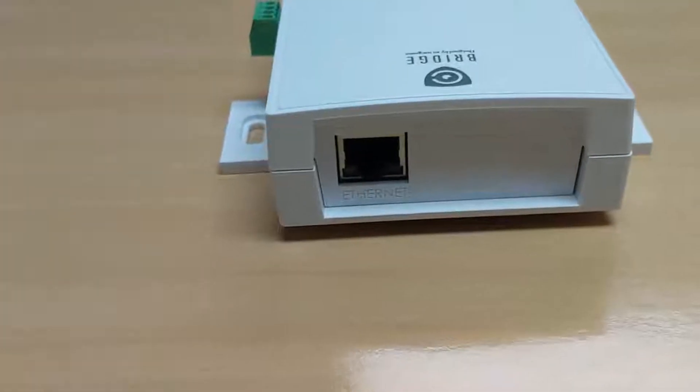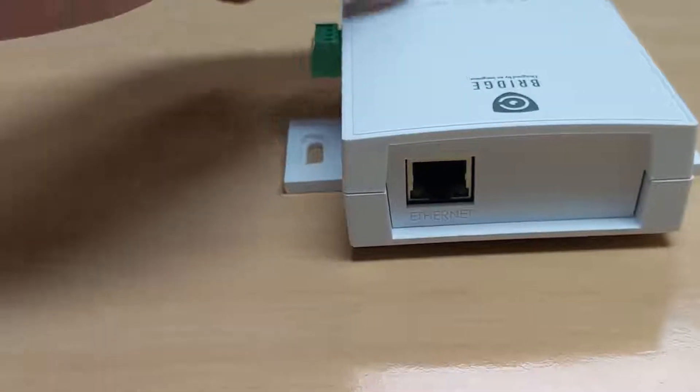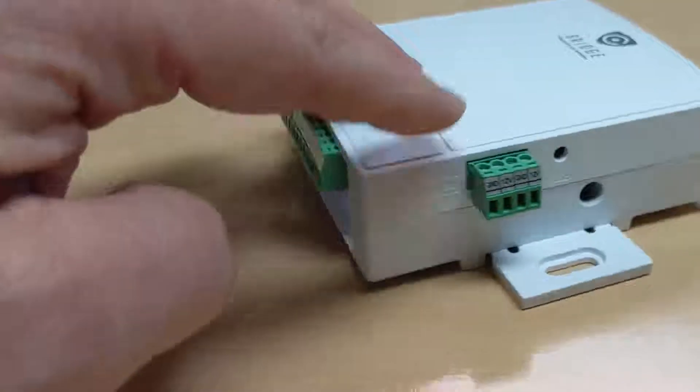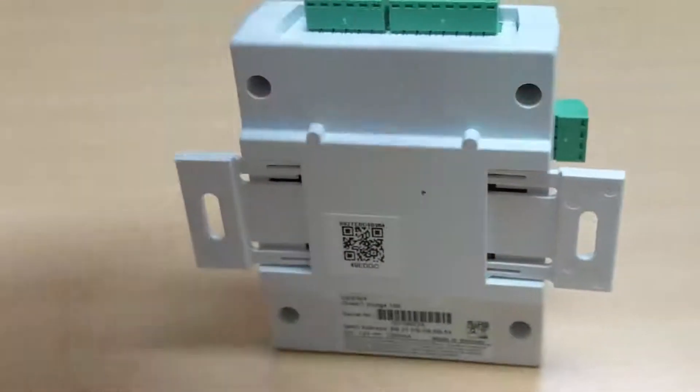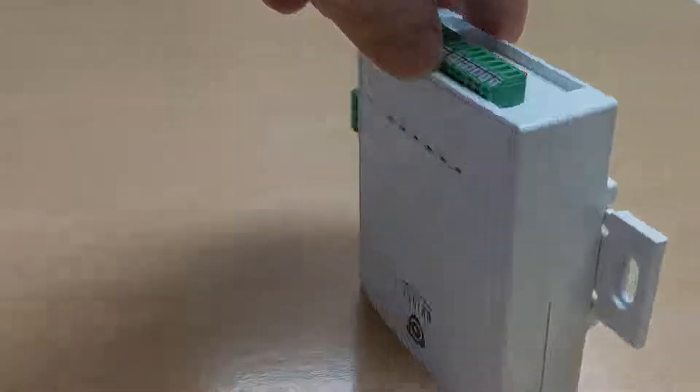The Checked Bridge is a powerful device that will allow you as the integrator to take an alarm system and a video system and allow those two to operate as a single security solution for your customers.